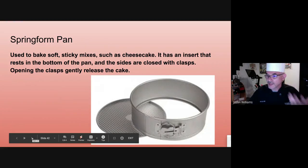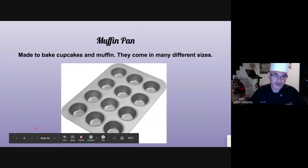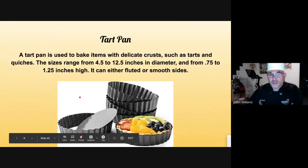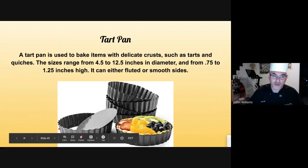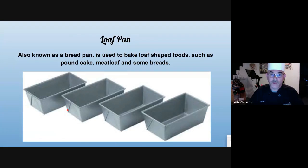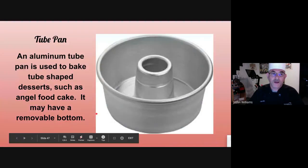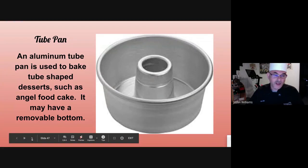Pie pan — commercial, regular pie pan, nothing special. Muffin pans used for cupcakes and muffins. A tart pan usually has a removable bottom, same as the springform pan — much easier to lift from the bottom and take the sides off. They can come straight or scalloped, and usually a softer dough is used inside. The loaf pan is usually used for breads, pound cakes, and meatloaf. The tube pan — usually the bottom part will lift out — is used for angel cakes and soft cakes. If it lifts out, it's much easier to remove from the pan; if it doesn't, a lot of times it gets stuck.